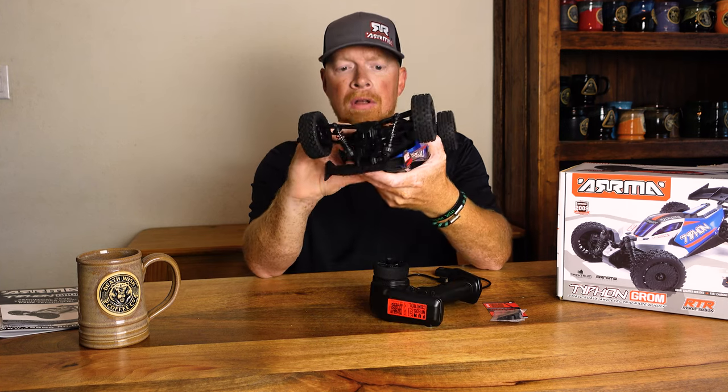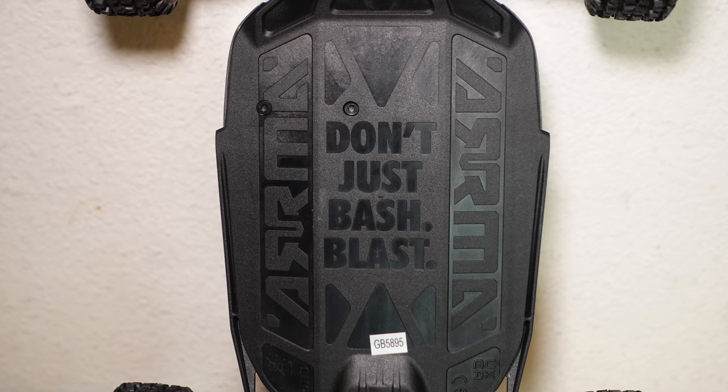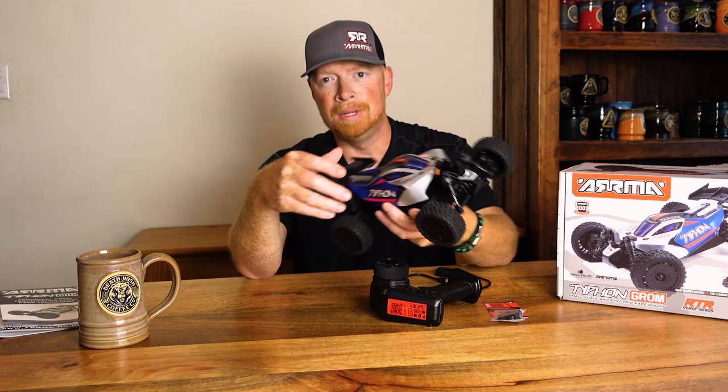They give us our little bash blast on the bottom there and I ran into a little bit of trouble. So let's take a look at that.